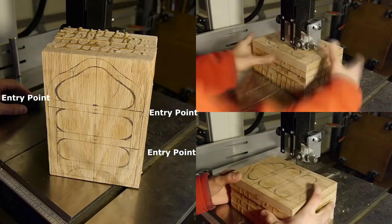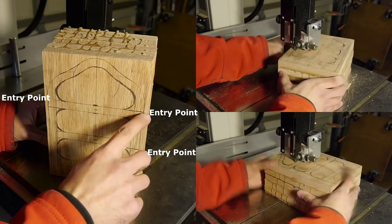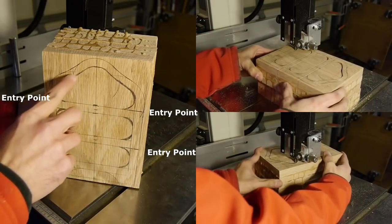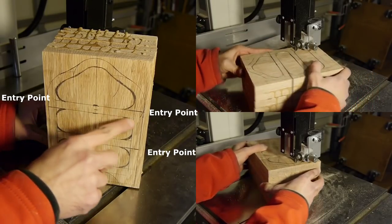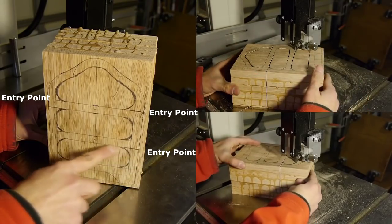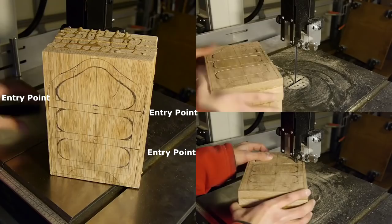Now comes the fun part where we cut out the drawers. Because we're using a bandsaw, there's no way to get the blade in there and cut out only the drawers, so we need an entry point from the outside of the box. I marked three entry points — one for each drawer. Another thing I recommend if you're making a bandsaw box with two or more drawers is to not make all the entry points on the same side. Make sure to distribute them evenly on both sides.